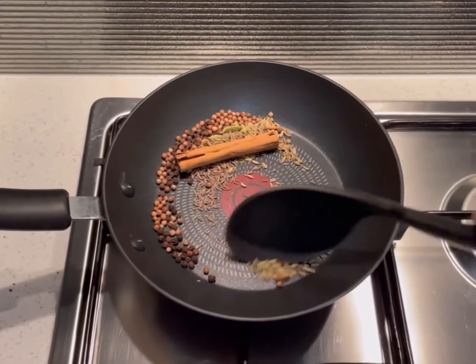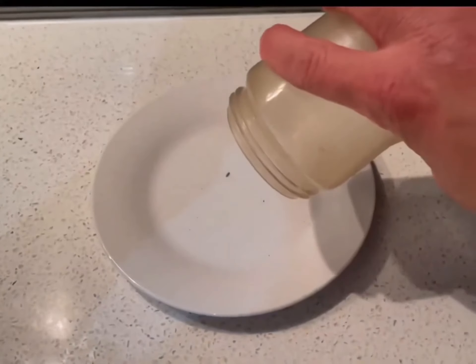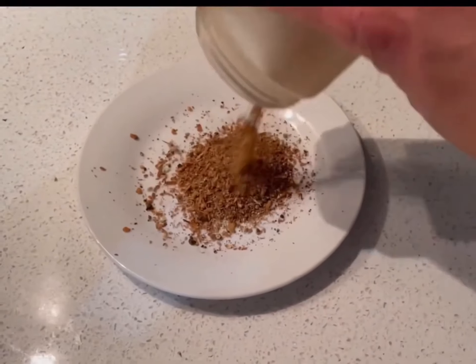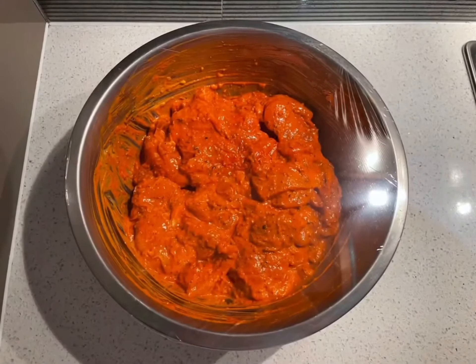To make the garam masala, dry roast the whole spices until fragrant and grind to form a fine powder. Combine together with the marinade ingredients and refrigerate for a few hours or overnight.